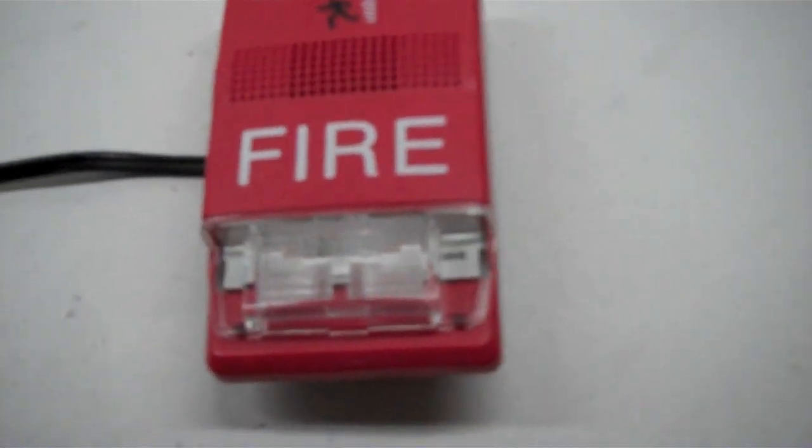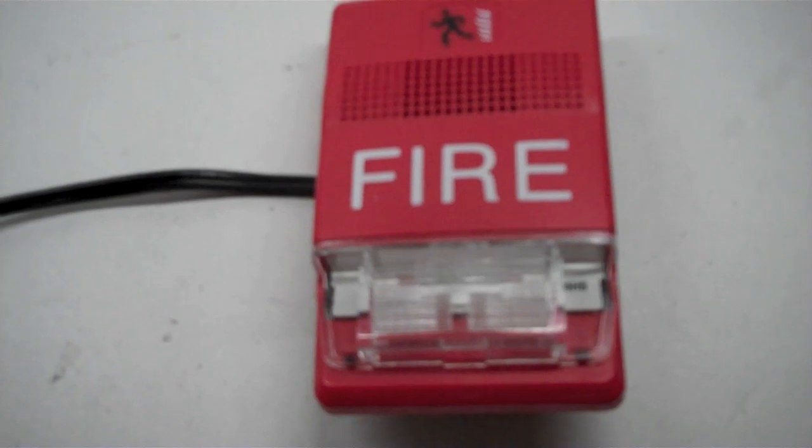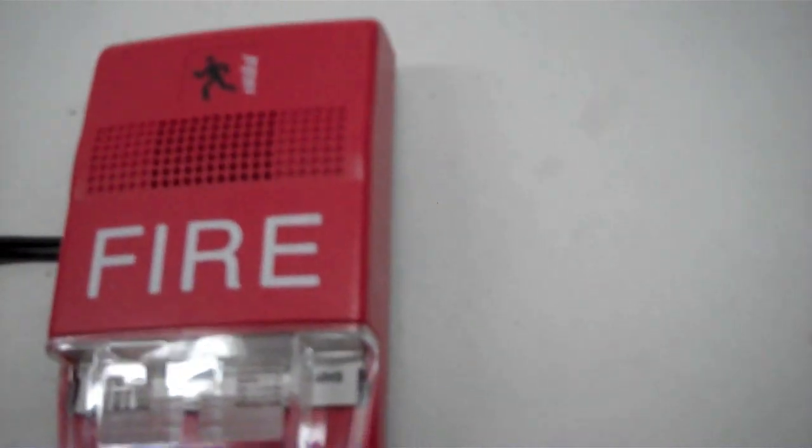This has the newer shell. So let's set it off in three, two, one.